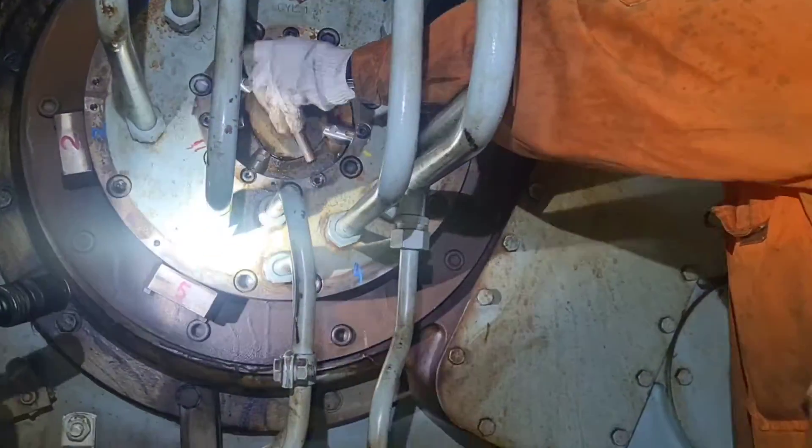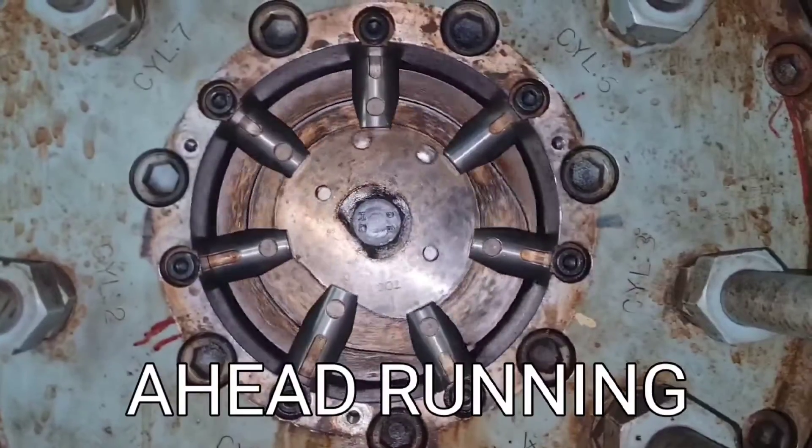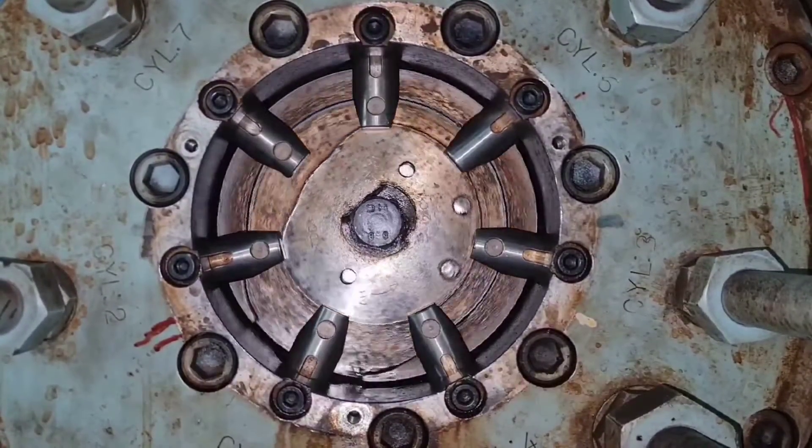Our ship's main engine has seven units, so we took out the other units' slide valves and maintained them as well. After maintenance, check the main engine at astern running.